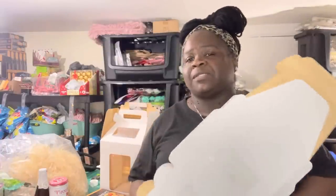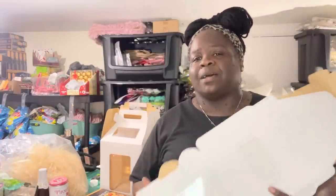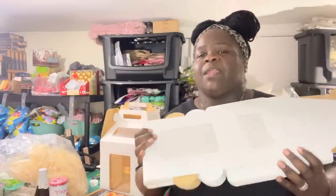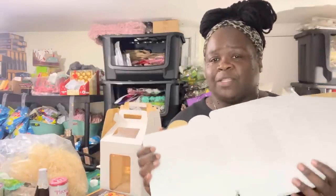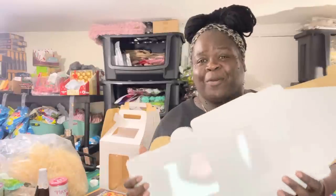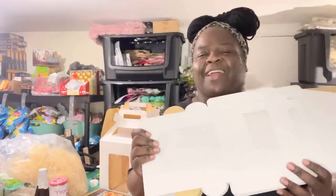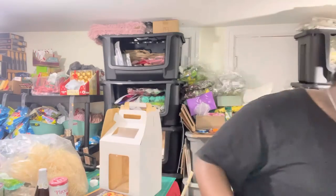So these boxes come like this. I cannot remember the exact size, but I will go on my Amazon as soon as this video uploads and add the link inside the description — I promise I will do that before I go to bed tonight. These are cake boxes; I usually order the very large ones.